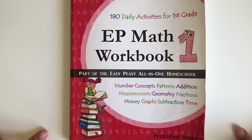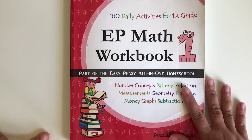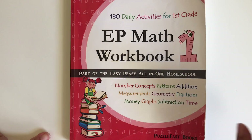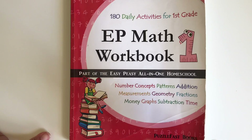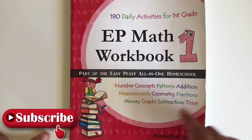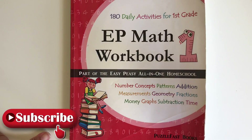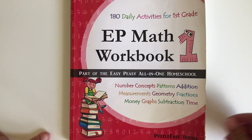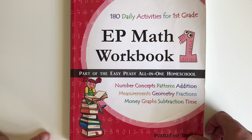Hi guys, welcome to my channel. My name is Emma. Here we talk about homeschool, motherhood, and lifestyle. I have a nine-year-old boy. I want to give you a review on our Easy-Peasy math workbook for first grade. Before I continue, if you haven't subscribed to my channel, I suggest you subscribe and hit that bell button so you don't miss any of the information I bring here. Comments are free!